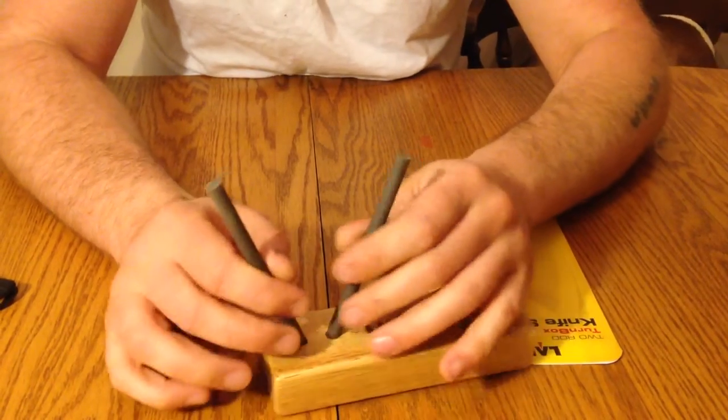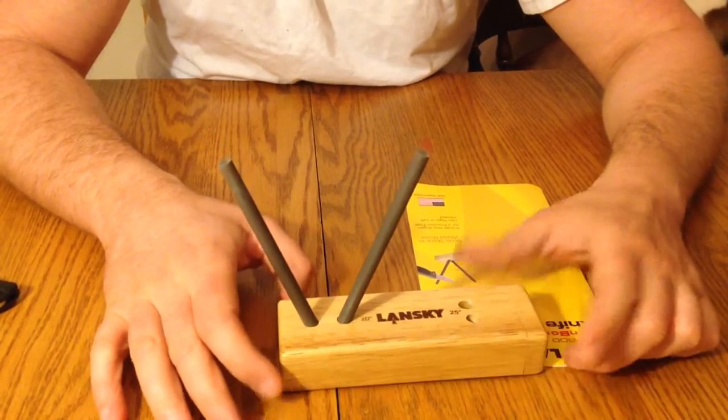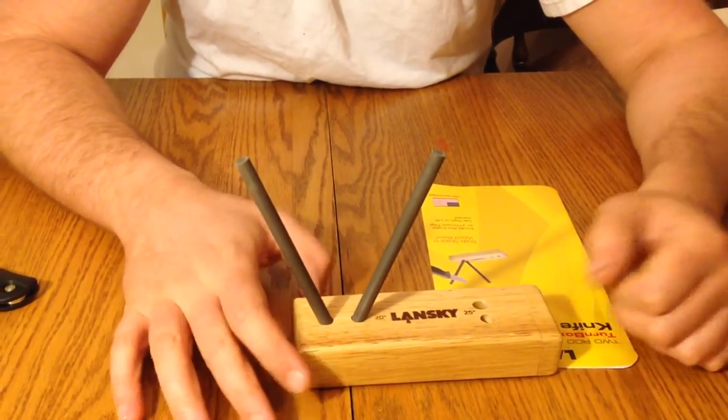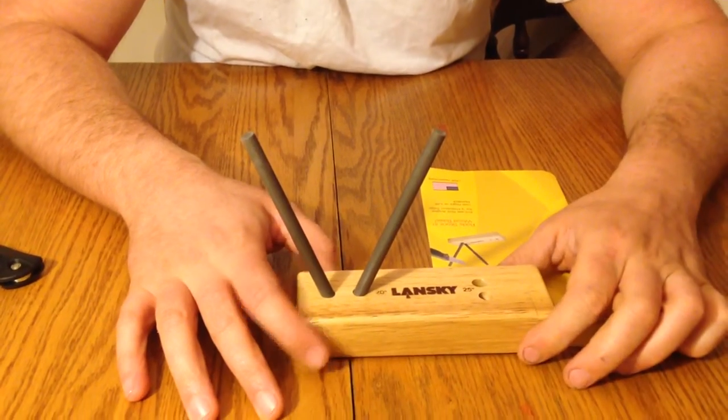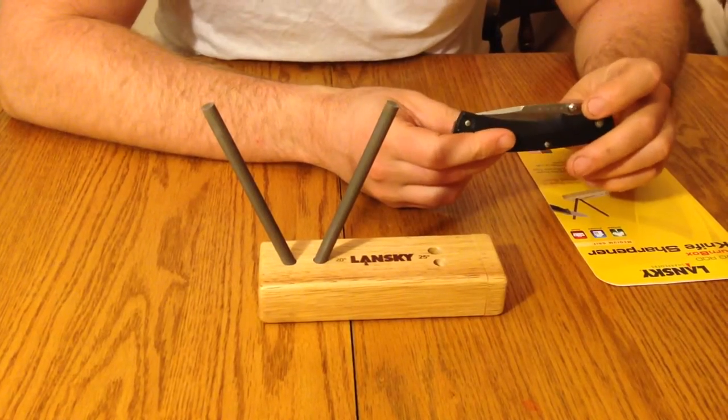To show you how this works, it's pretty simple. As you can see, it's portable — you can carry this in a backpack, on the road, in your vehicle. I've been using this now for about a month, and this is my current pocket knife right here.